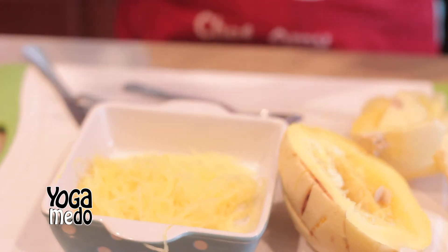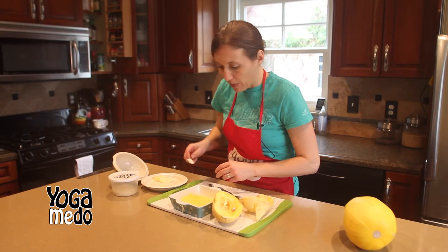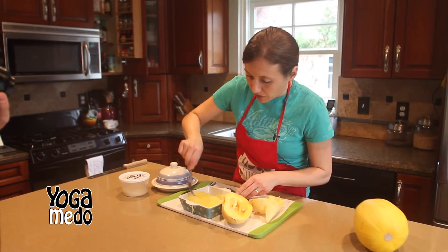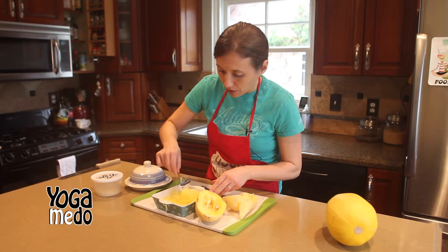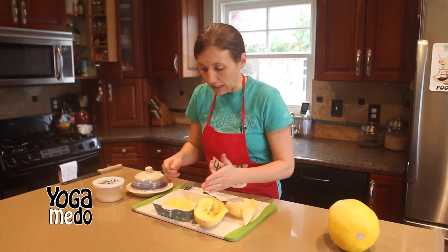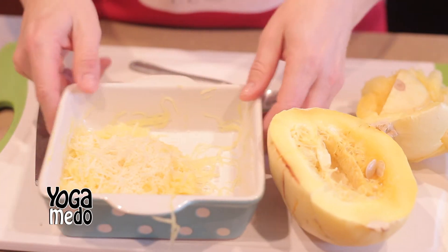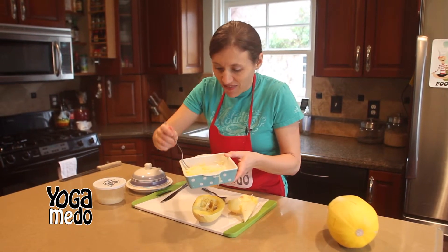You can flavor this with garlic, with pine nuts, with butter, with olive oil — whatever you want. Today I chose to keep it pretty simple. I'm just going to take a little bit of butter, put it right on top, stir it around the vegetable, and then top it with some Parmesan cheese. You could add salt and pepper if you'd like, but for me the Parmesan cheese is salty enough. The cheese will melt on top.